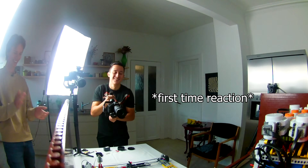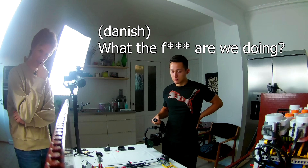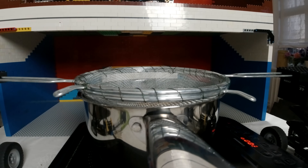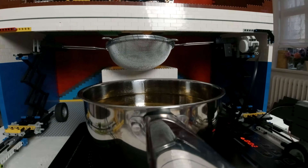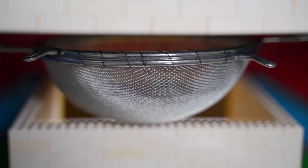Oh my god! Hey! Oh my god! Hey! Hey, what are you doing?